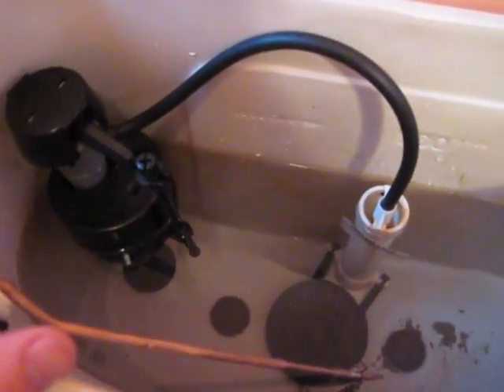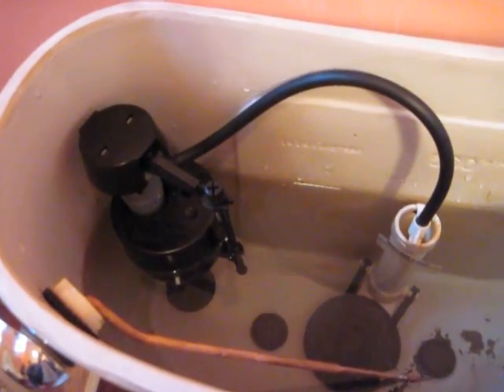It finished filling, about the right height. I don't feel any leaks on the bottom, so we're set. There you go — see you next time, bye-bye.